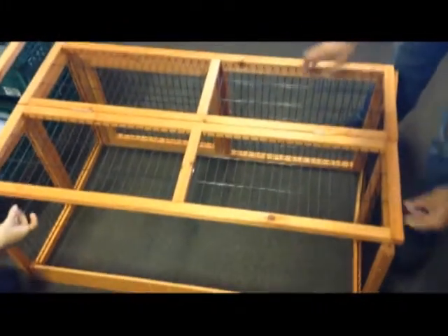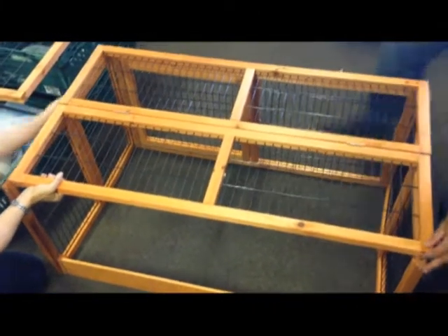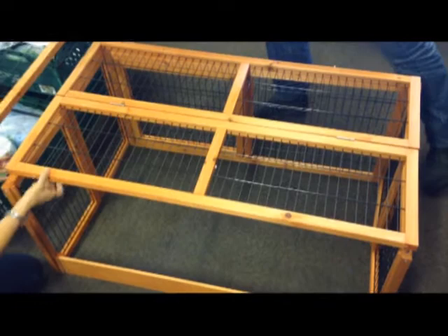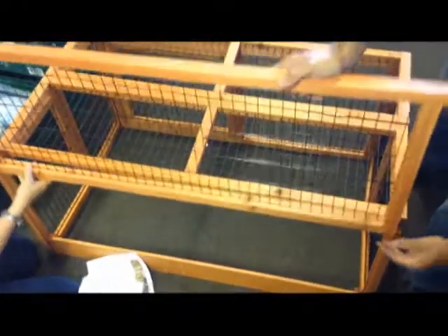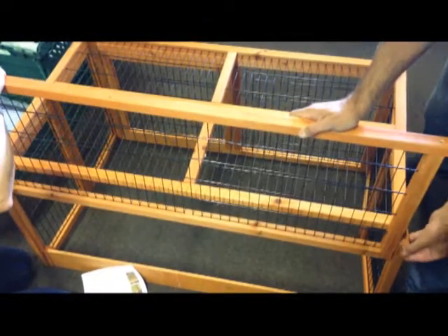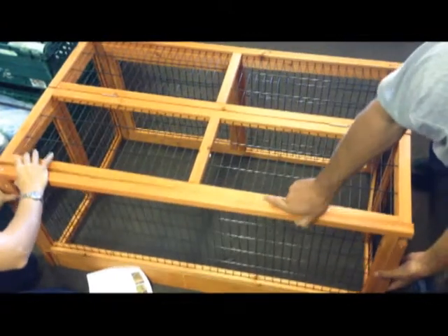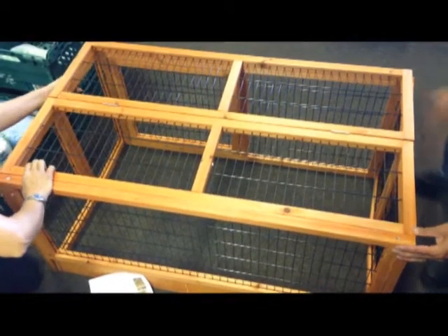With regards to the roof, the roof sits on — you've got the back bar that slots into place. The roof just sits on, and just square everything up.